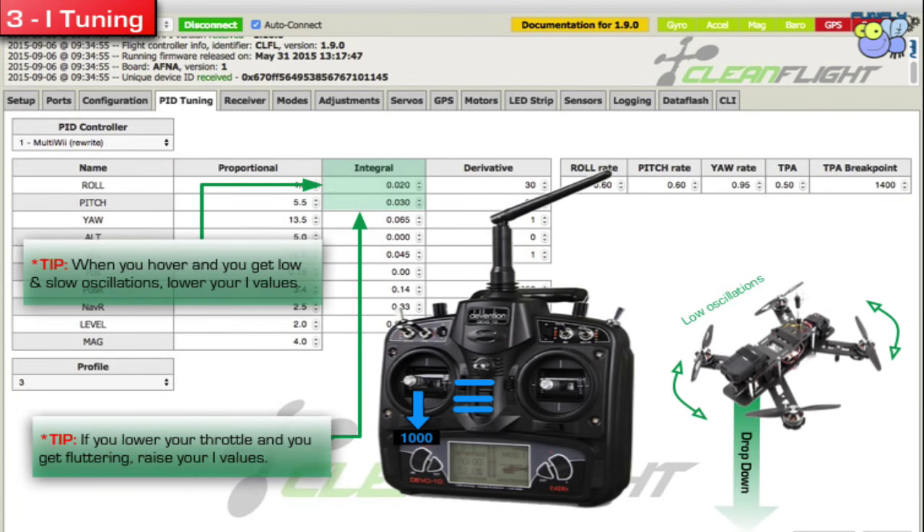The next thing you want to do is do your I tuning. I is really very simple — it has to do with the lower oscillation stuff. You shouldn't be having that high oscillation thing going on anymore. So if you're hovering and the quad floats a lot and you see it slowly oscillate, then you want to lower your I value. Another thing that happens a lot is, let's say you're flying up high and you want to come down and you're letting off the throttle, and you start seeing the quad do a fluttering — it's not stable when coming down, maybe in its own prop wash. If that is not good, then maybe you want to raise your I value.